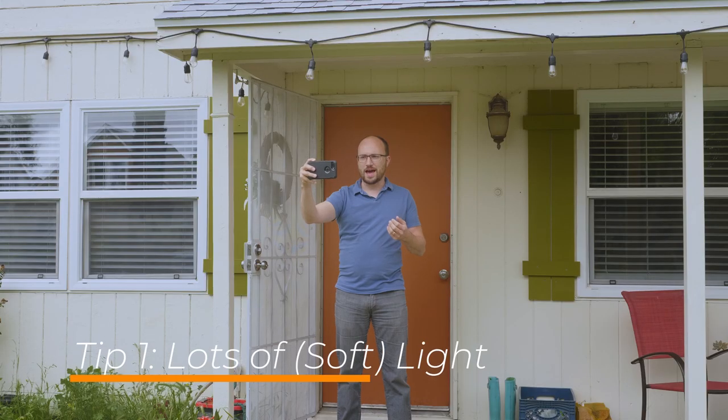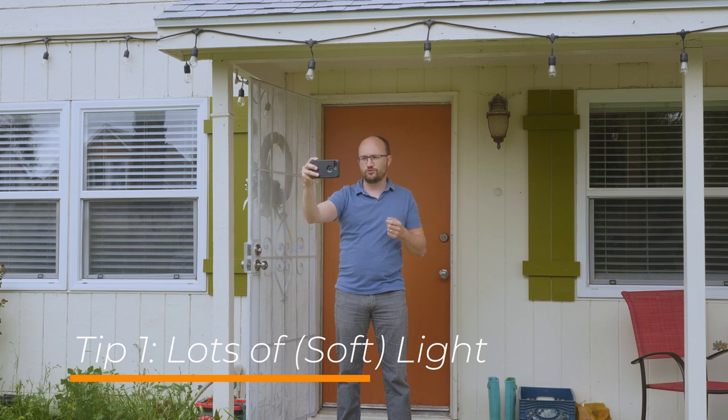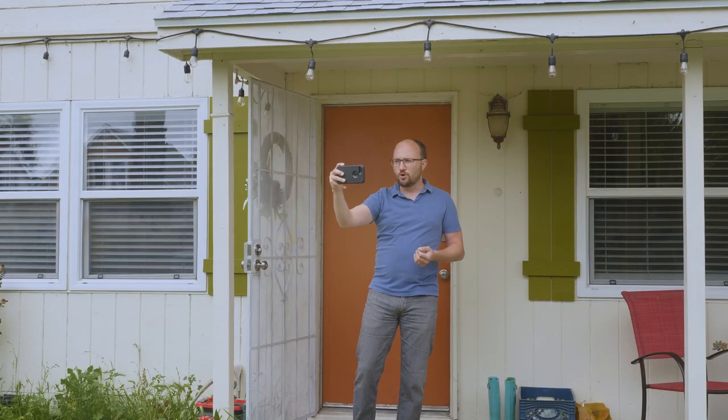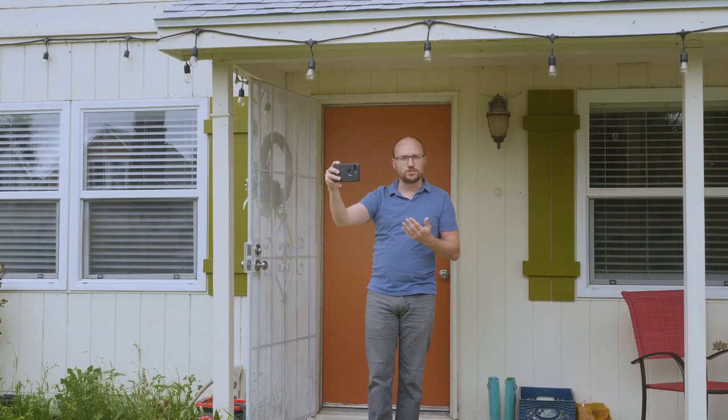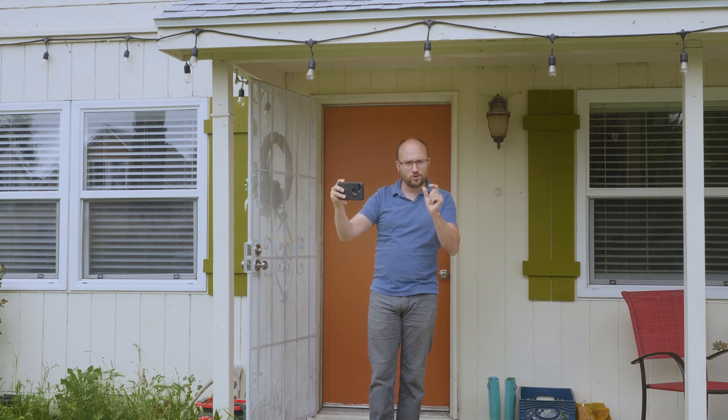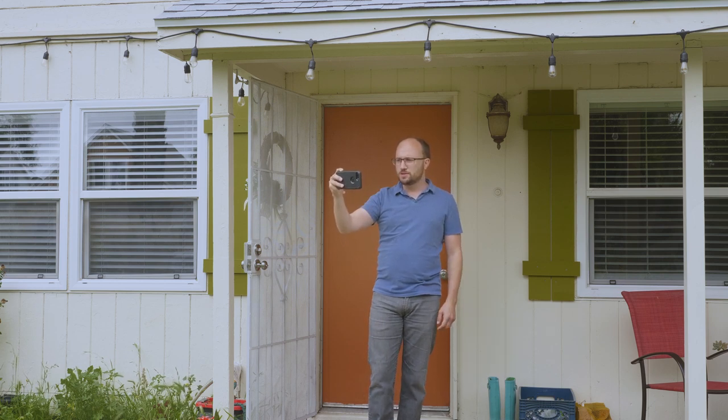The most substantial concrete tip I have for you is that to make your cell phone look like a professional camera, you want lots and lots of soft light. I'm going to show you this outside so that you can see the point most dramatically, and then I'm going to take you inside and show you how to actually pull this off inside your house. I've picked a cloudy day, so the effect will be less pronounced, but if you'll imagine with me just a little bit, I think you'll see my point.